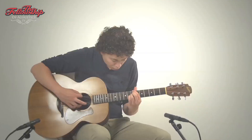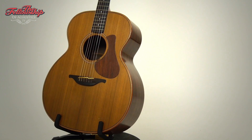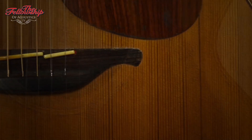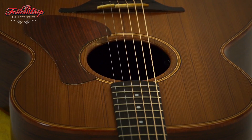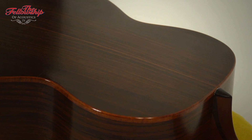For now, let's listen to the guitar some more. See you next week.